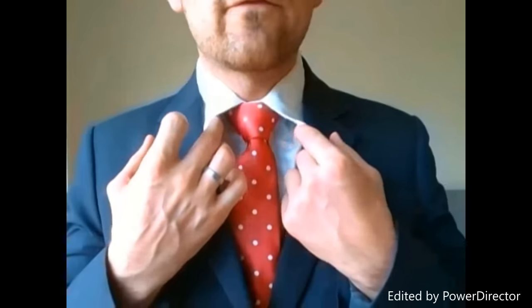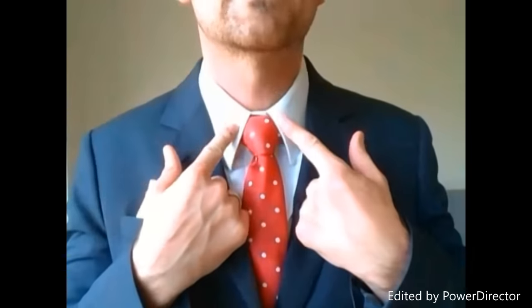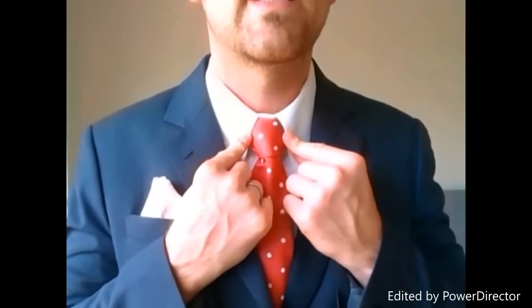I've worn this particular shirt with this collar to make that point. I'm going to step closer so you can have a look. A Windsor knot is known for its equilateral triangular shape. However, if you're wearing a shirt collar that's pointier than your standard width collars, you're actually cutting down the edges of your Windsor necktie knot.